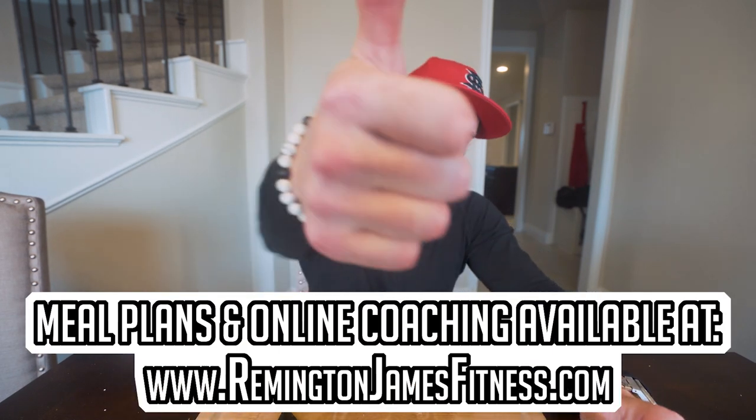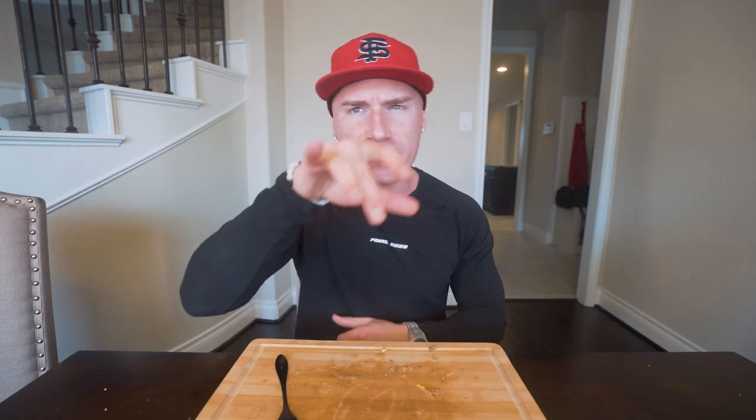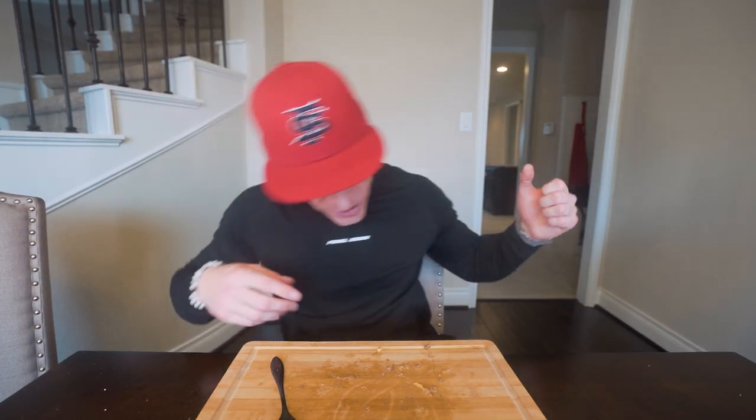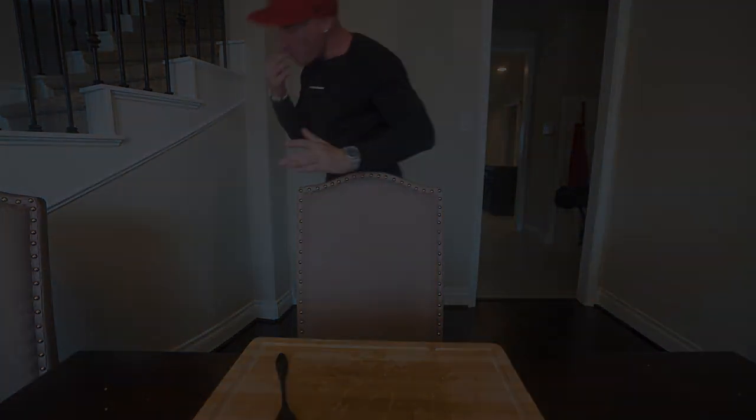Appreciate you guys as always for watching. Smash that thumbs up button for me, comment anything down below — helps with the algorithm. Let me know what you want to see me make. Subscribe if you are not subscribed. Until next time, ladies and gentlemen, I will see each and every one of you at the next video. See you guys!